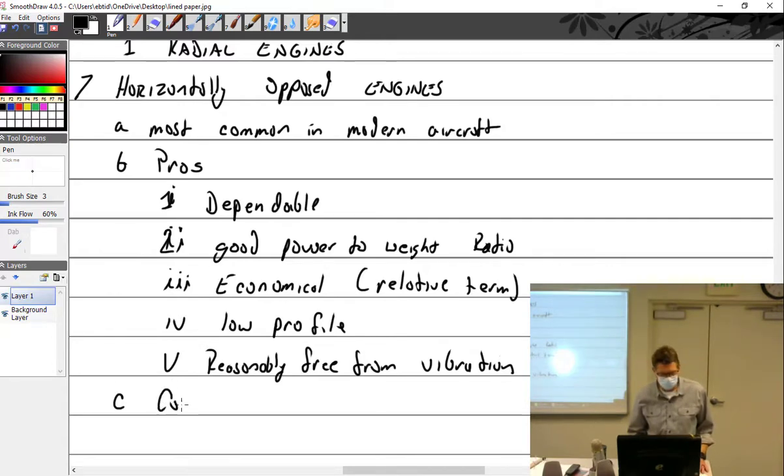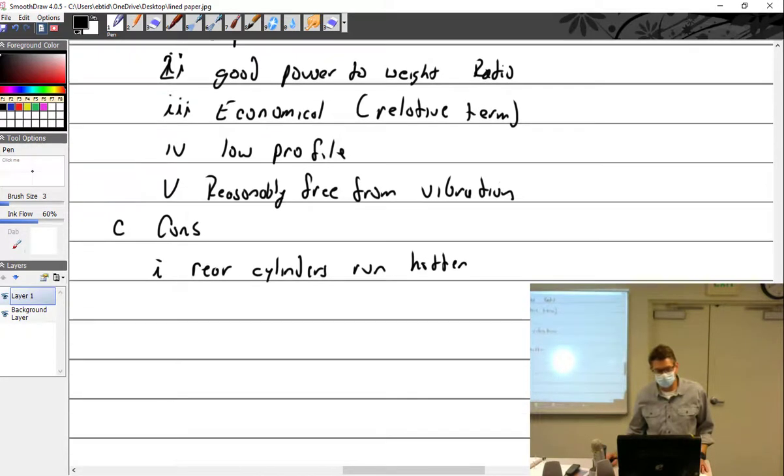Cons of horizontally opposed engines: the rear cylinders tend to run hotter — though that's not always true; sometimes it's the middle cylinders that run hotter, which is kind of weird. Now let's talk about designations.